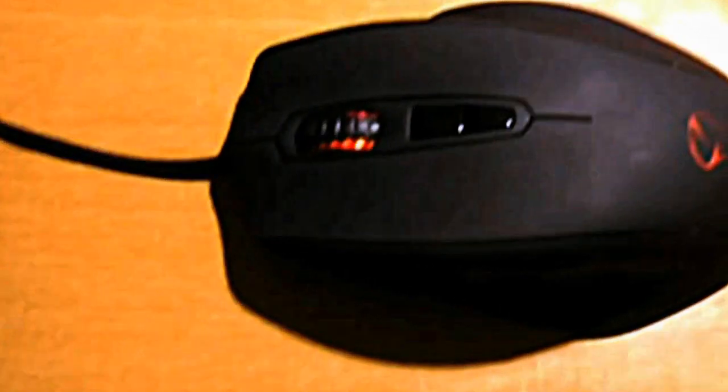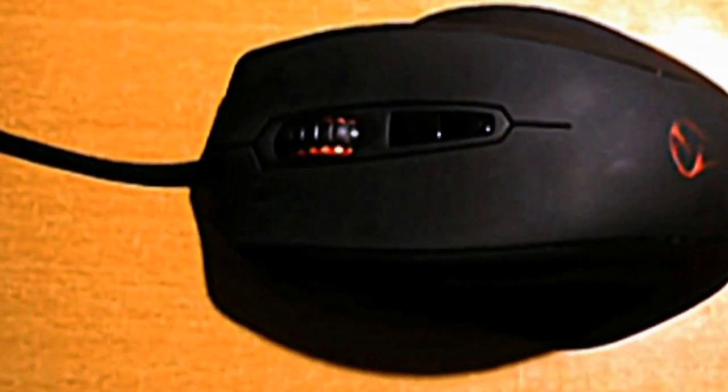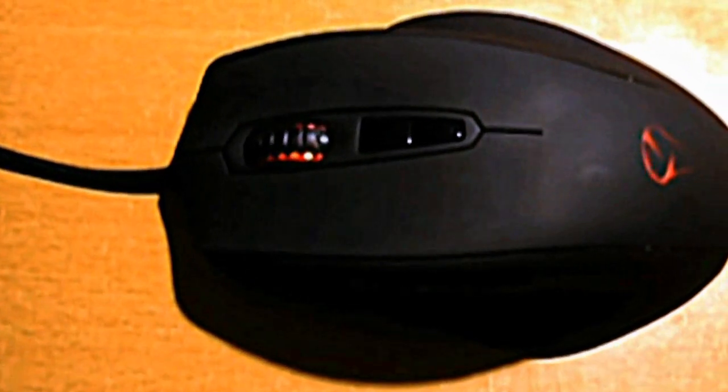Let's plug it in and show you what it's like. As you can see, straight away it lights up. At the moment it's on the lowest DPI setting, which I've programmed to be red. If I click it up, it quickly goes to green, and the highest is blue, which is 3200 DPI.